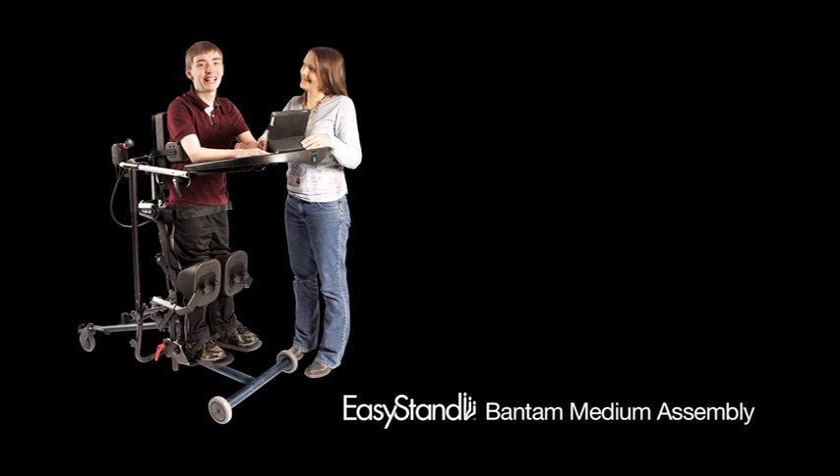Thanks for your purchase of the Easy Stand Bantam Medium. This video will show you the basic assembly of the Easy Stand Bantam Medium.